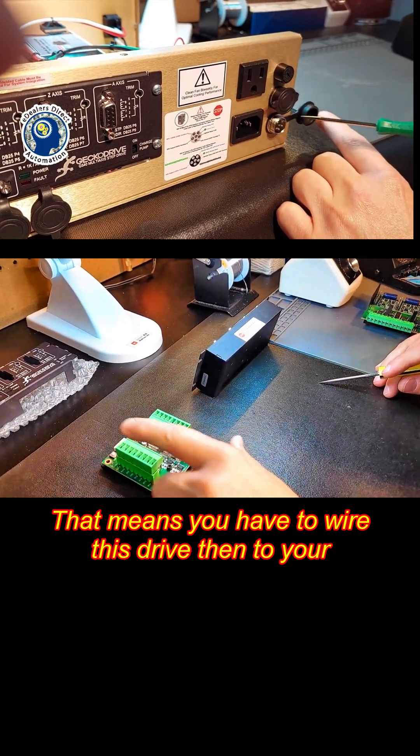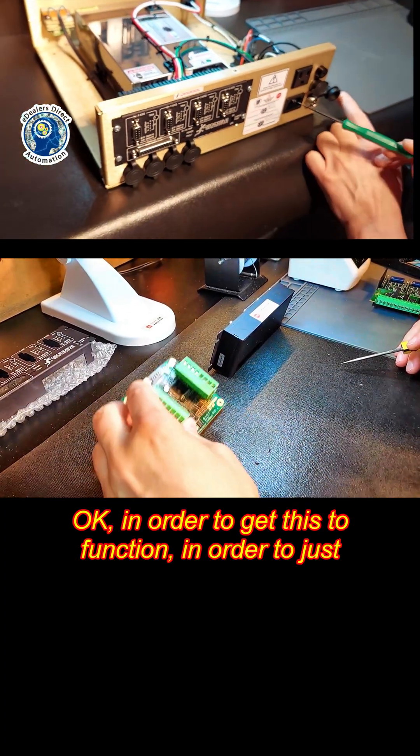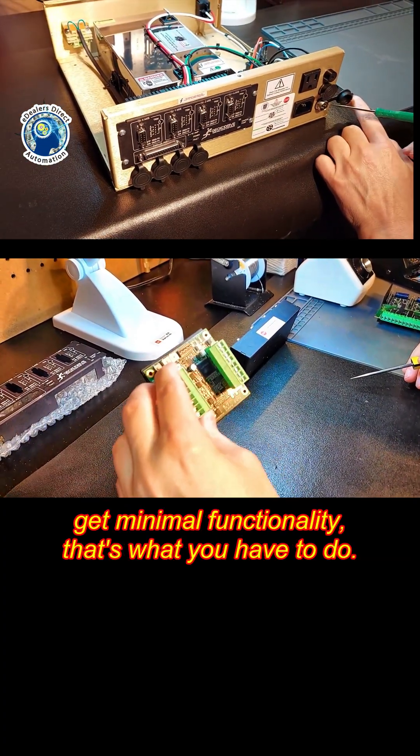That means you have to wire this drive to your breakout port in order to get it to function. In order to just get minimal functionality, that's what you have to do.